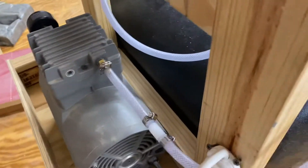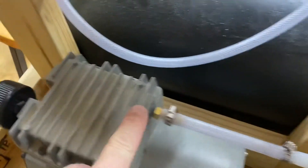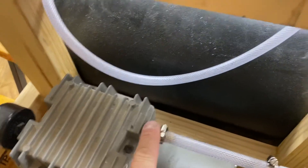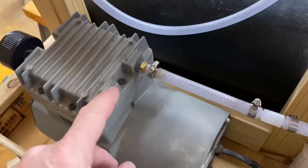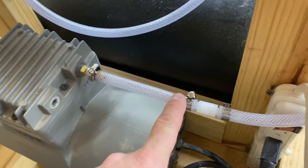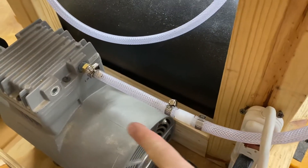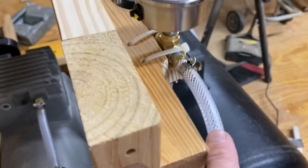I started out with a vacuum pump — it's a vacuum on one side and the other side is a compressor. Make sure you know which side to connect it to, because I messed up this gauge by connecting it to the wrong side. I got the vacuum side coming straight out, and there's a check valve — I got this from Grainger. Make sure you look at the arrow; the arrow's going this way.